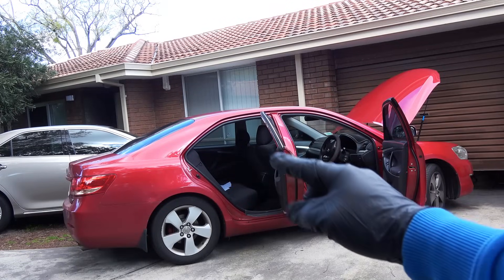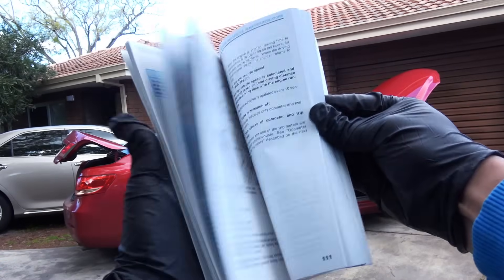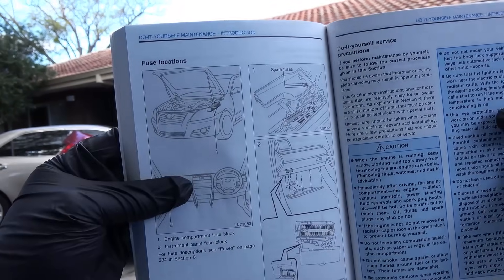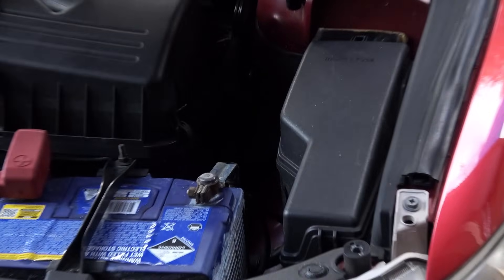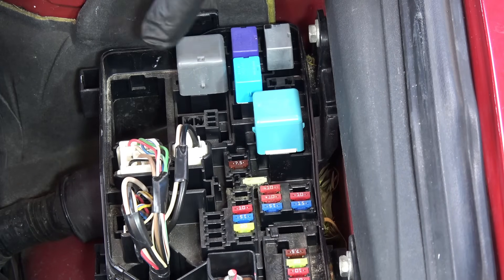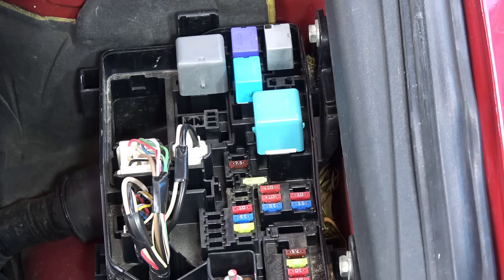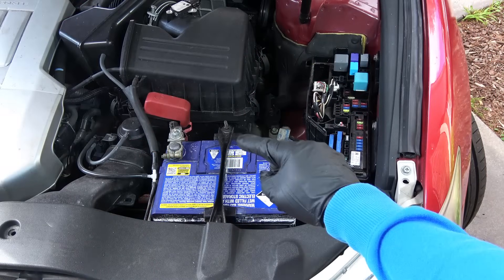The location of the fuse box can be anywhere in the car depending on the type of car — it could be under the hood, under the dashboard, or inside the boot. The exact location for your car's fuse box is mentioned in your owner's manual. In the case of this car, we have the fuse box right next to the battery. These small cubes are your relays, and these tiny strips down here are your fuses.